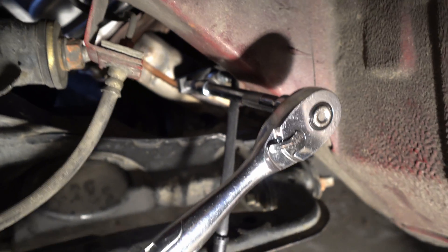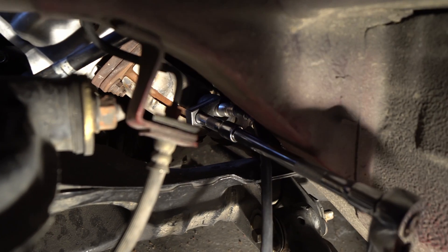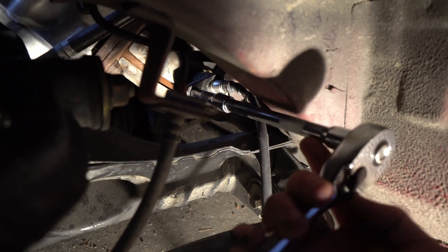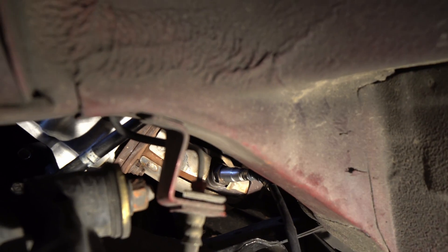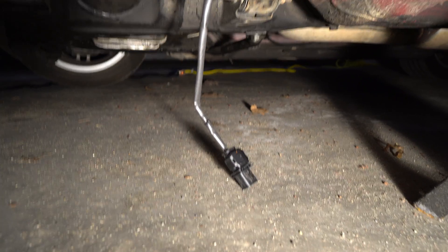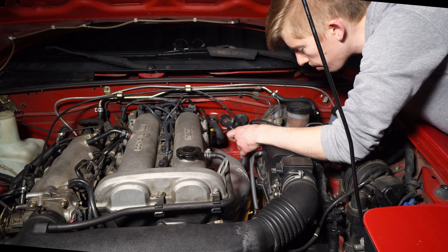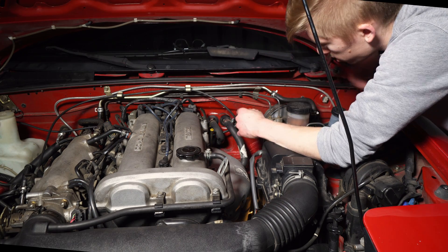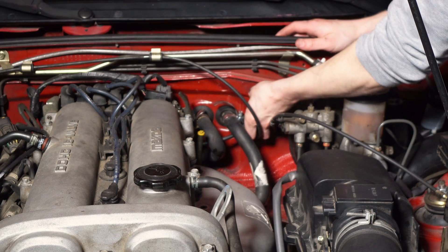Once you've got your original O2 sensor out, you put the new wideband in. It was actually easier to put the adapter on there and then put a 12-inch or 8-inch extension with the 4-inch and just tighten it from here. It should be home free on the bottom side of the car. Run that lead upwards, but it's not going to plug into the same socket as before.